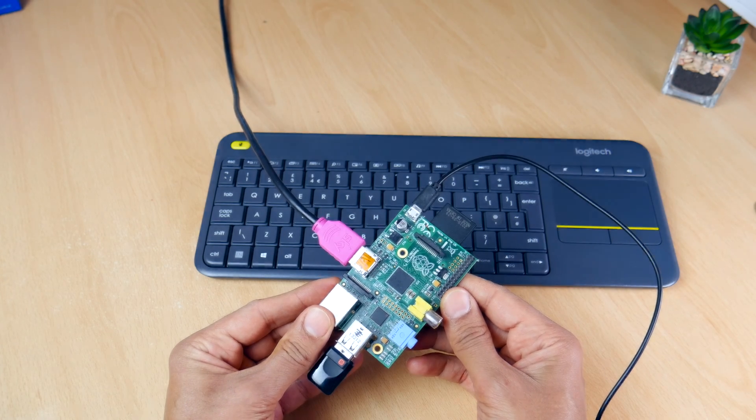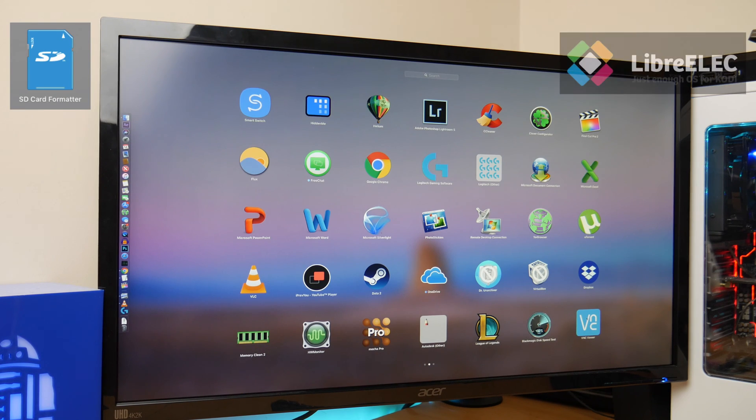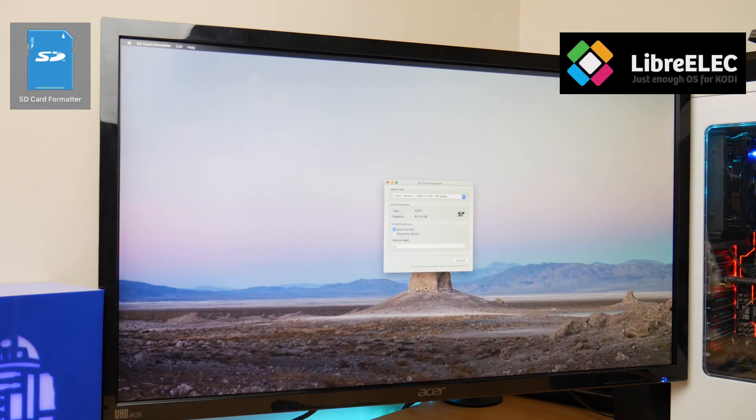Next for the software. We're going to need two pieces of software for this project: SD card formatter and the Kodi-like OS which is called LibreELEC. I've left links for these in the description below.